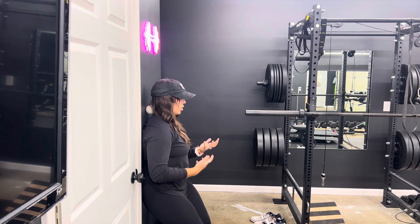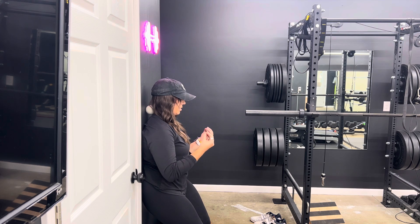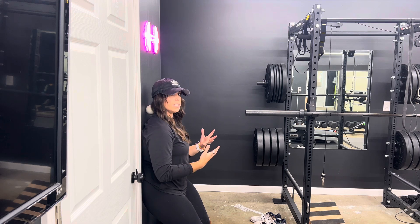I recommend doing anywhere from 10 to 15 of these, just back and forth. Once you've gotten the position down, you can press and create some tension to really build a little bit more tension and strength in a prolonged hold of three to five, all the way up to about 10 seconds. And that would be one segment.